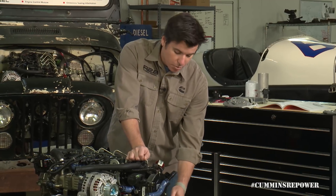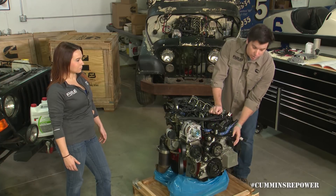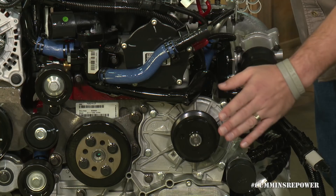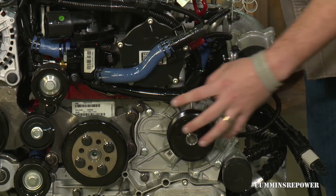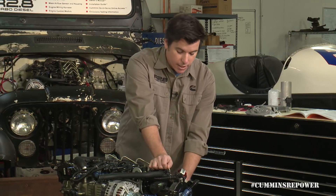Your water pump is belt driven and is part of the front cover — it's not on the mega bracket we talked about in another series. We don't have any optional configurations for that right now. On the back of this you have your heater core connection inlet and outlet.